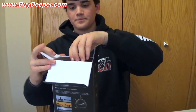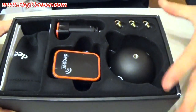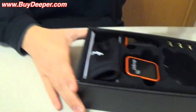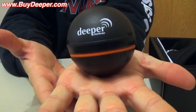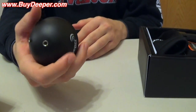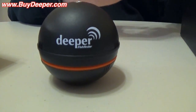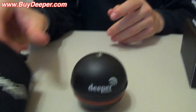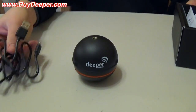You can see there are a few things that come with the package. Starting off with the actual unit itself — this is what it looks like. It's about the size of a tennis ball, as you can see in my hand. It's pretty lightweight — I think it weighs like three ounces. Comes with a little carrying case, which is nice to keep it protected, and a charging cable.